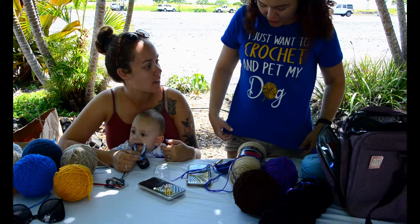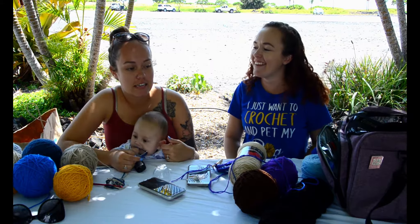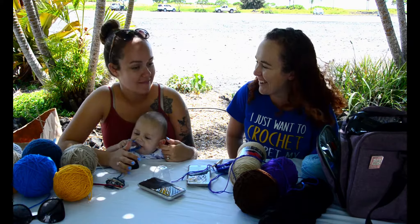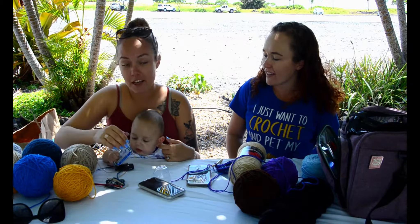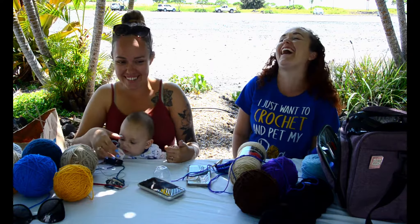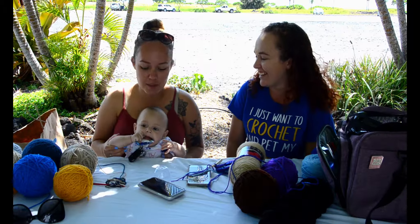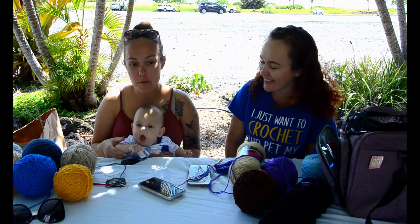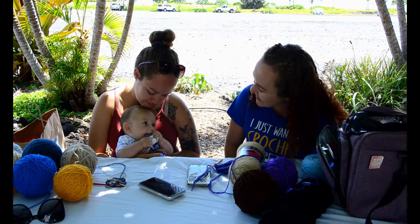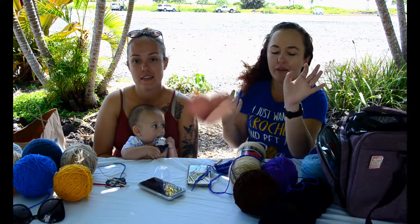I really quick wanted to show my shirt — it says 'I just want to crochet and pet my dog.' Every time she wears it I always ask her what dog she wants to pet, because she has four. I have to choose and she changes her answer every time — it depends on who's being good. Today it was mama, even though she left a mark on my bed last night. Anyone with dogs will understand. Or a human child — it happens. We're gonna pack up and work on this more at home.